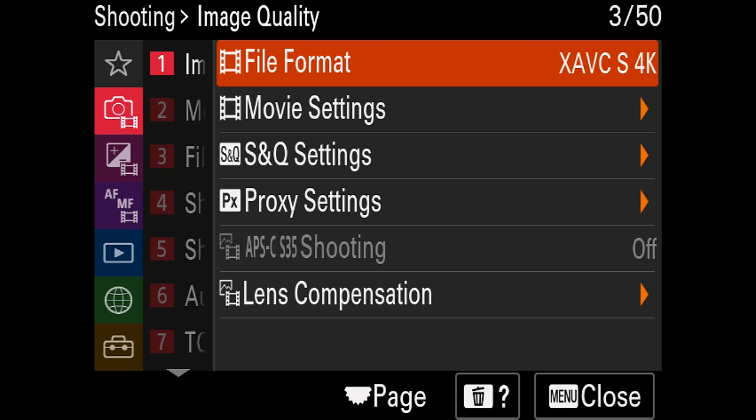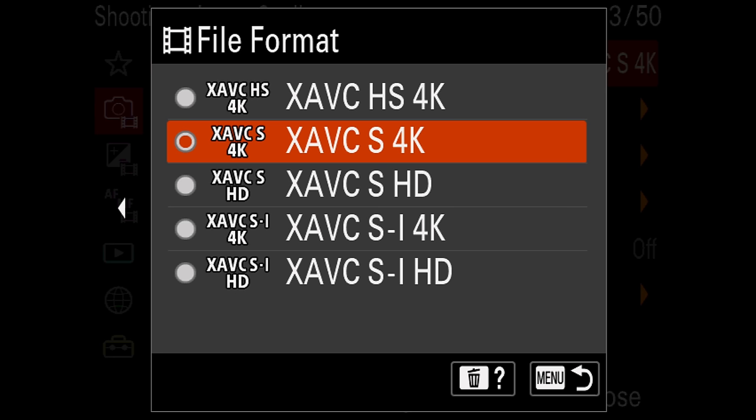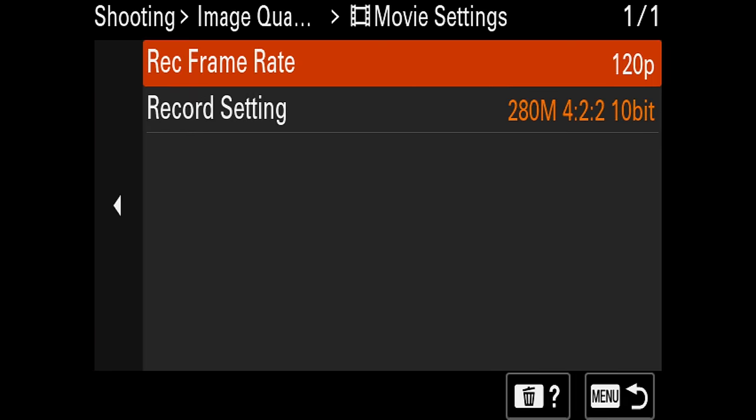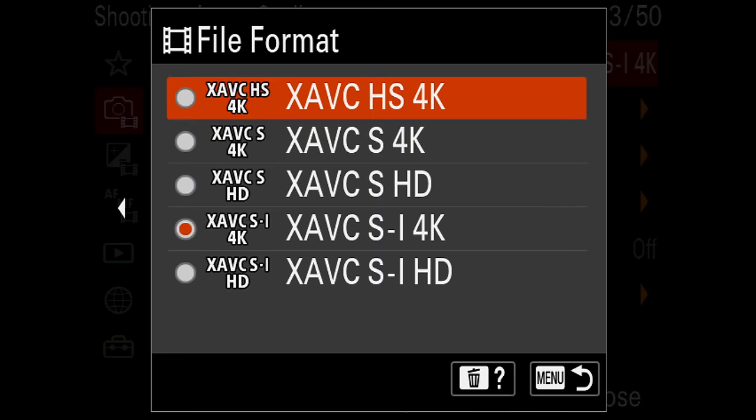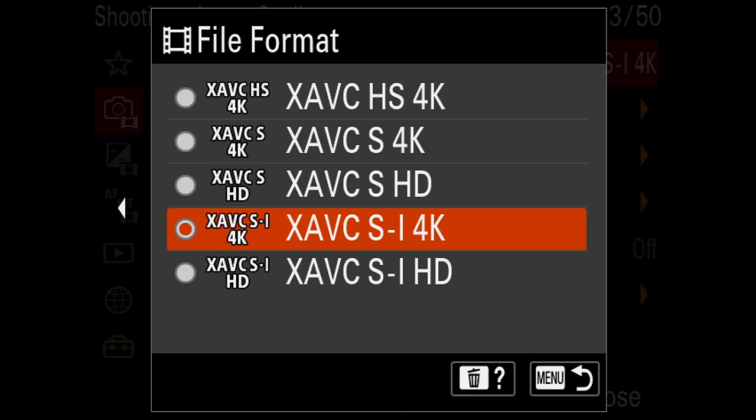Along with the 10-bit options on the a7S III, we also have, for the first time in a long time, larger data rates and different compression options. You can choose the traditional XAVC-S or the new XAVC-HS and XAVC-SI, which have higher data rates. So far I have found the XAVC-SI to be a great way to go on this camera — very easy to grade and edit, with higher data rates, which is always helpful when trying to grade your footage.